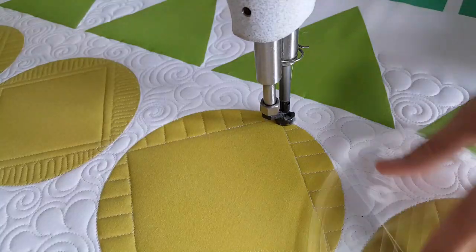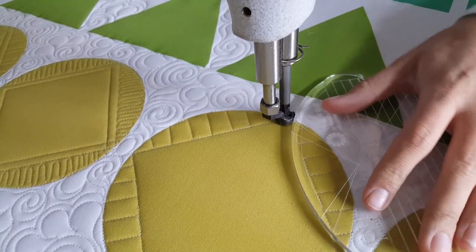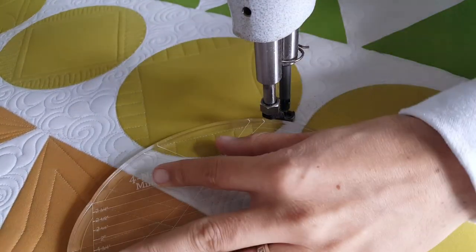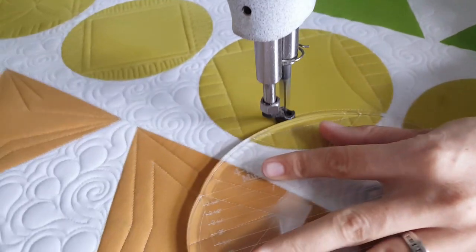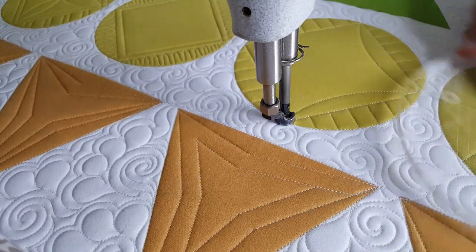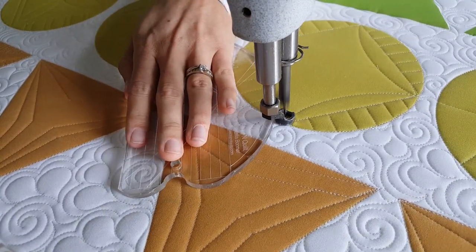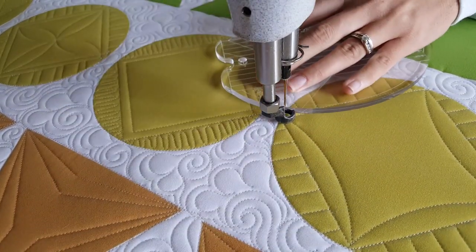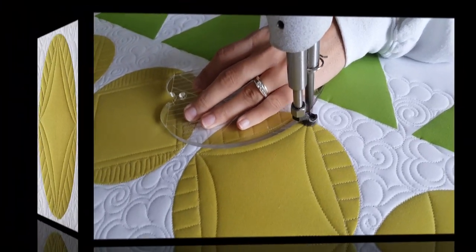Once I get back to that point where I started, I'm going to dress this block up just a little bit. I'm going to adjust and use the largest curve on my mini four-in-one machine quilting ruler and stitch point-to-point curves. Make sure you're holding your ruler so that the outside of your ruler is a quarter of an inch away from that corner.